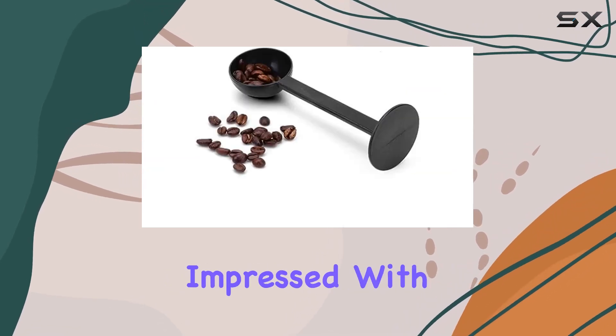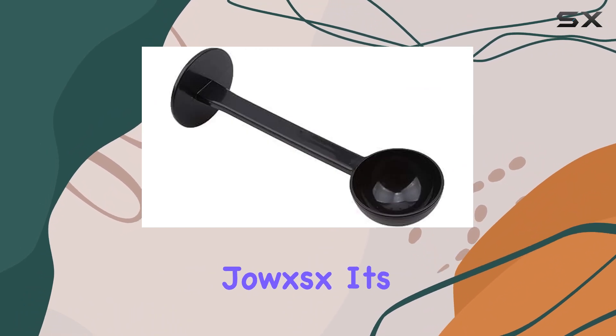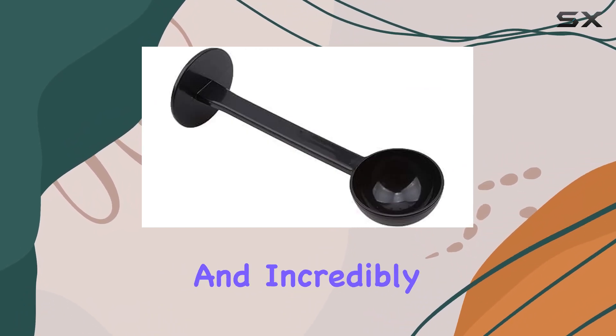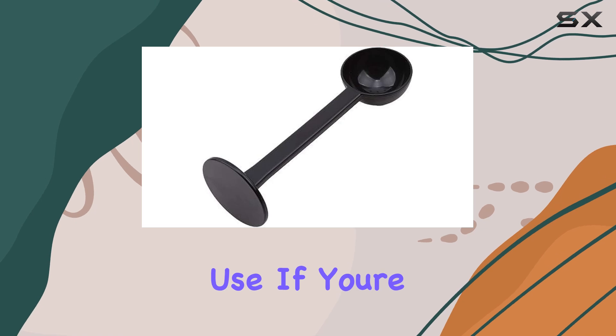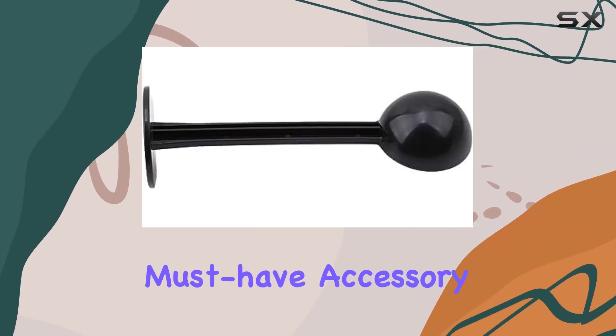Overall, I'm thoroughly impressed with the Espresso Coffee Bean Spoon Tamping Scoop Tamper Tea Tool from Jouks. It's durable, versatile, and incredibly convenient to use. If you're serious about your coffee game, this is definitely a must-have accessory for your kitchen.